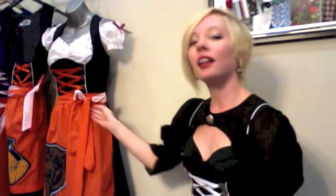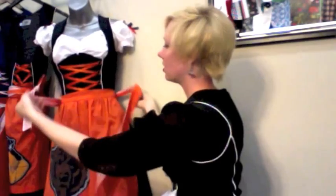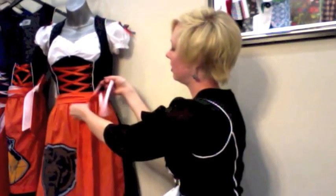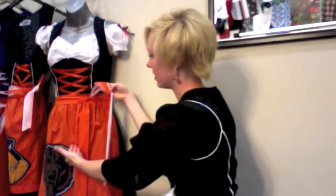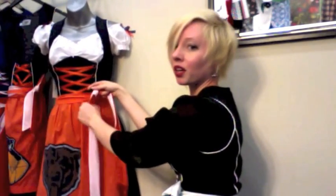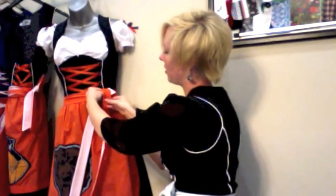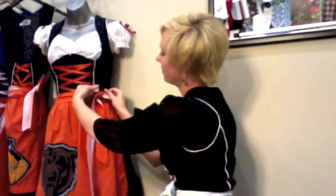So when we're tying it on the bear's Dirndl, we've got the ties open here. You're going to go around and up and through again. And whichever tie naturally hangs down is the side you're going to start making your bow with. So you're going to go with the white, make your bow around and down with the orange, up and through with the white. And there you have it — the perfect apron bow.